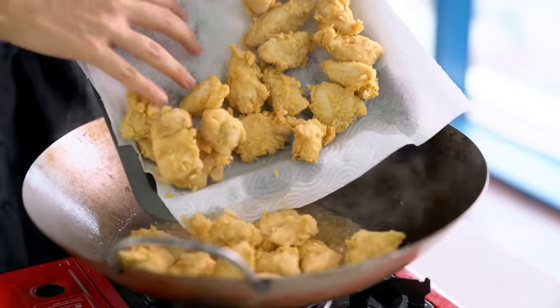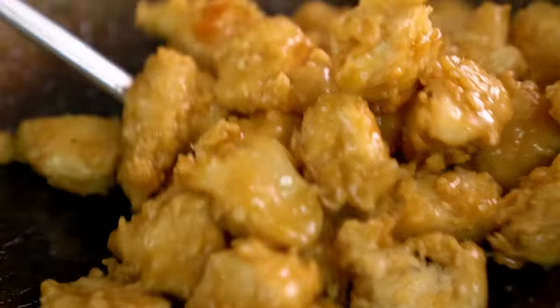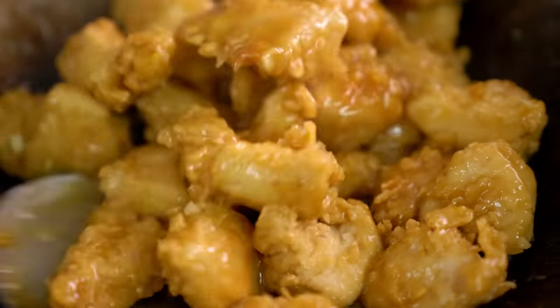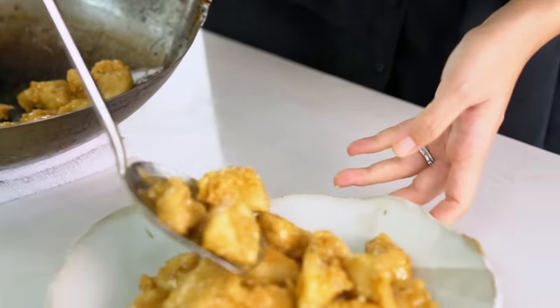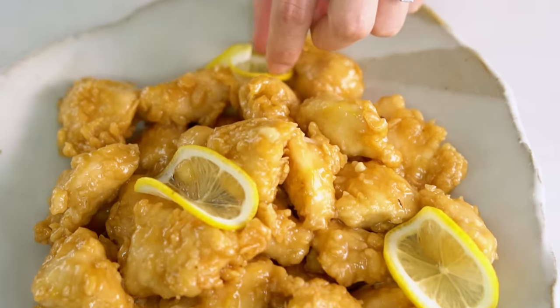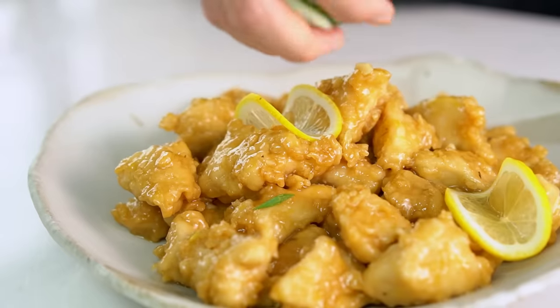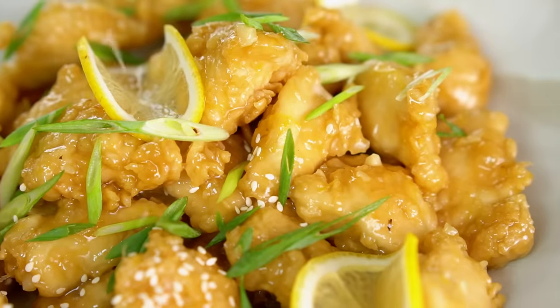Now for the chicken — stir all of that through and look at how amazing and glossy and beautiful that looks. Just divine. To finish off, a few little decorative lemon slices, some spring onion, and a final sprinkling of sesame seeds.